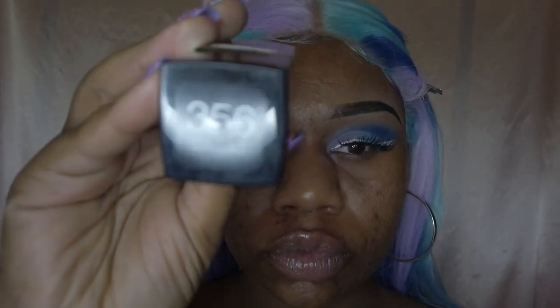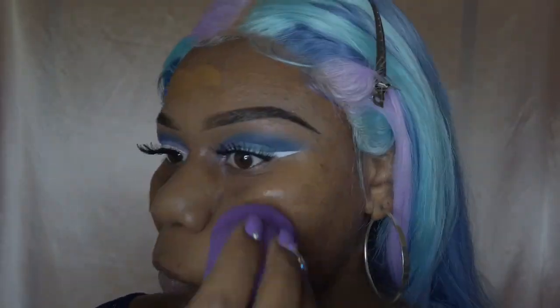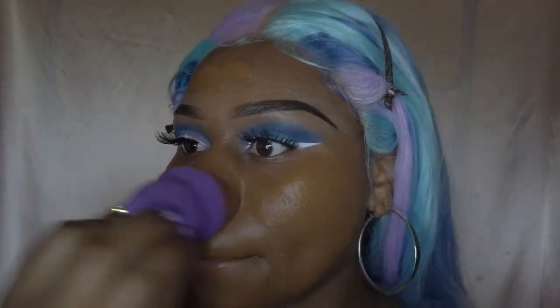For the foundation I use Maybelline in shade 356, and I will be using a damp beauty blender, applying a small amount all over my face until I have everything blended.